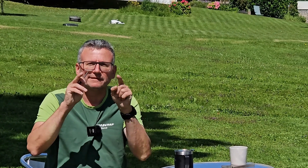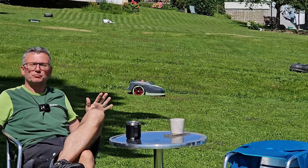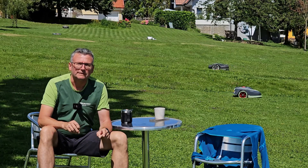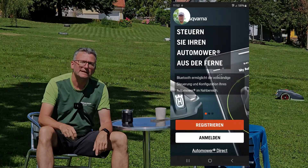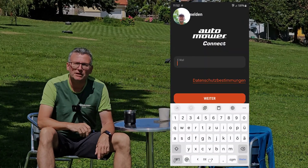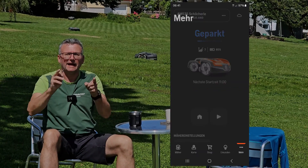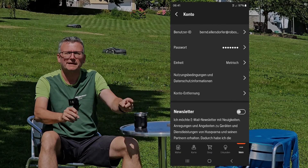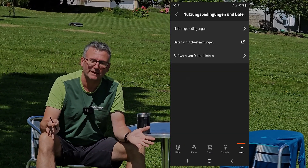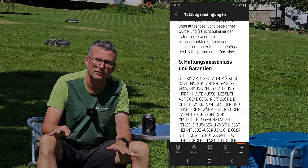A product is delivered to you very quickly because it can supposedly be improved over the air without any problems later on. The problems, dear customers, that come with it end up with you, because you enter into a contract with the manufacturer when you register the app. Using the example here with Husqvarna, where Husqvarna handles this topic very, very seriously — there are others that are much more extreme.